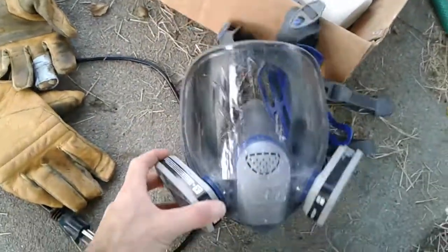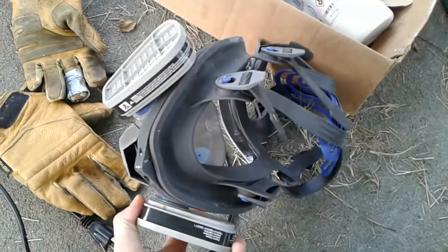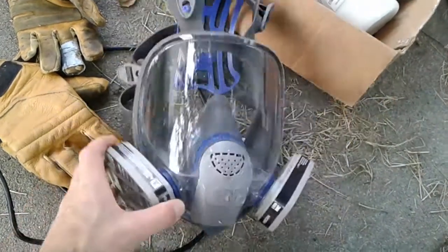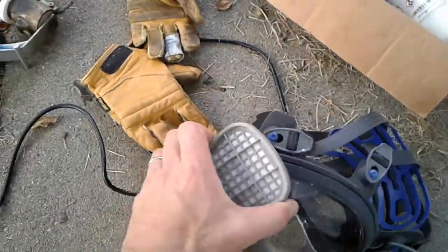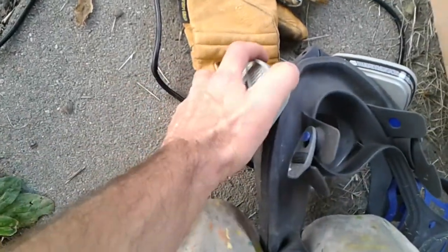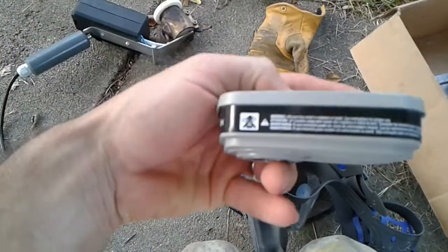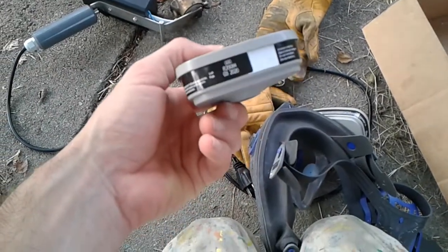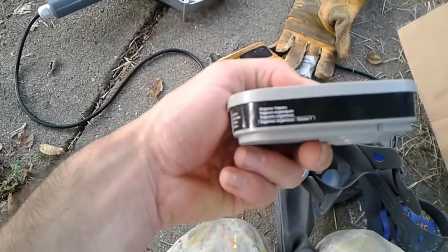This is extremely important — you hear about this a lot when talking about using a vaporizer for oxalic acid to treat for varroa mites. You do need a respirator mask, and you need the proper cartridges. If the cartridge is just for filtering particles like dust, it's not good enough. It has to be a cartridge rated for organic vapor and organic acids. You can see it says 'organic vapors' right on there.